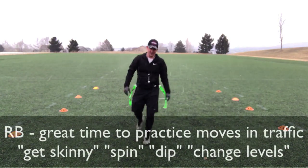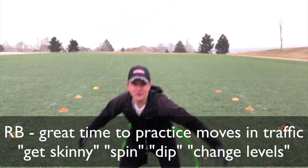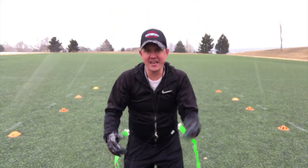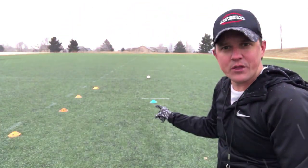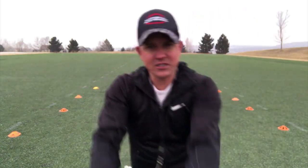Now my running back — what you want to do is use your moves: the get skinny, the spin move. I want to get low. There's a bunch of moves that you want to use, but you've got to watch out for this line of defenders as well as the person in the middle. A lot of times when we're cutting up and down the field, we don't see the person in our peripheral. We don't see the sideline. We're just focused on that one defender right in front of us. So this also teaches our running backs to be more aware of what's going on around them, not just the defender right in front of them.